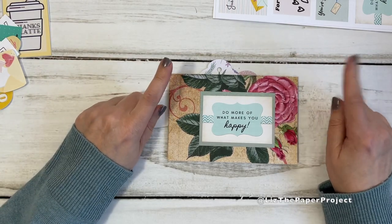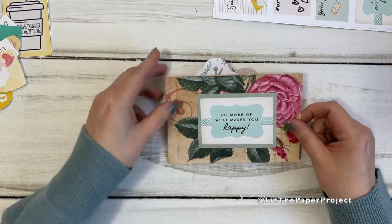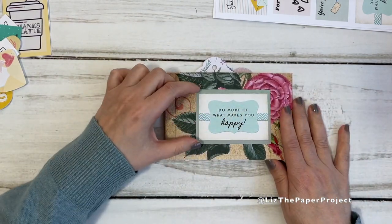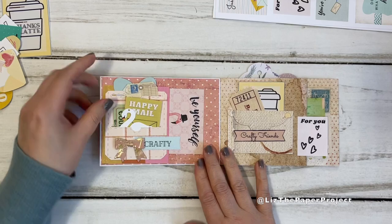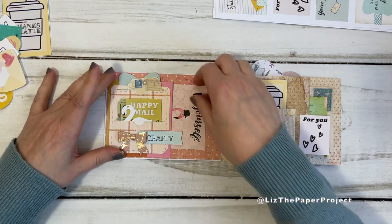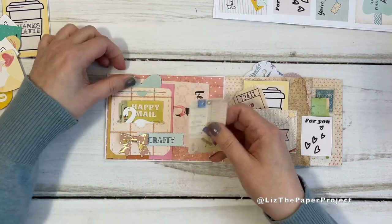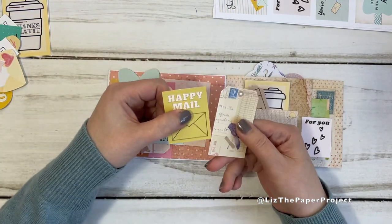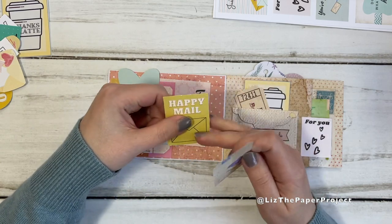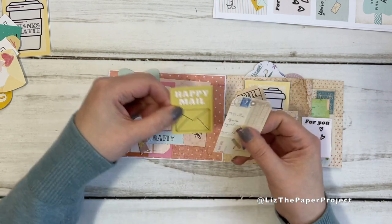I'm going to show you my new printables because I used a bunch of them in this project. You can see how nice and flat it is. The cover - I added one of my new printables and I backed it just with paper. On the first flip here you've got a little tuck spot in the back, and then this one I added like a little pocket that has lots of spaces for ephemera. These two are part of my mini ephemera kit and this is one of my new kits - my mini happy mail kit.